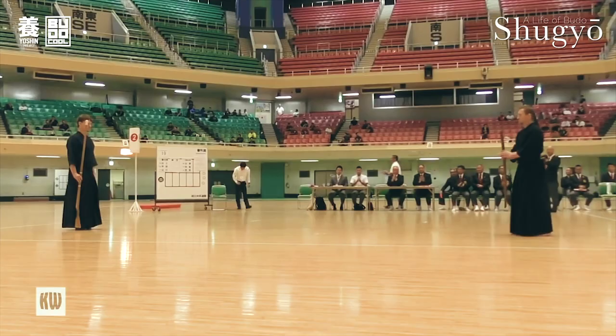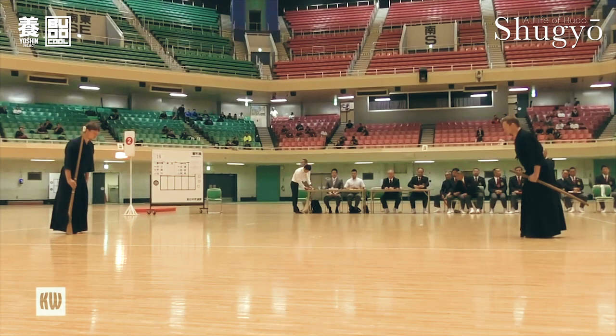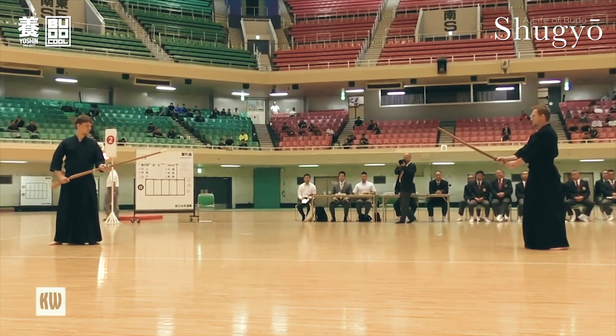This was filmed at the Nippon Budokan in Tokyo a couple of years ago at the occasion of the 60th anniversary of the All Japan Jukendo Federation. I do the role of Uchi with the Mokujuu and Alex Bennett with the sword does Shi.